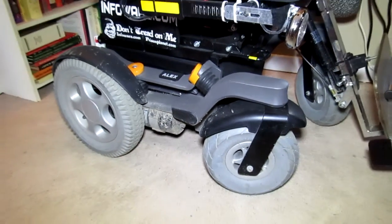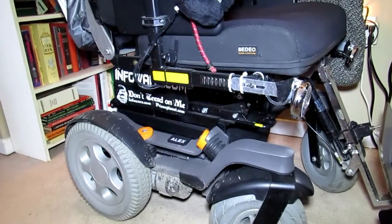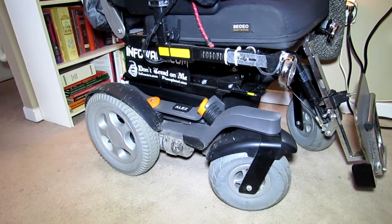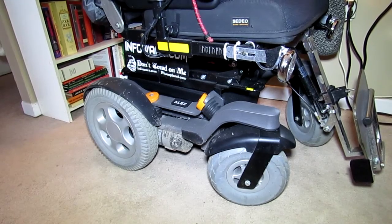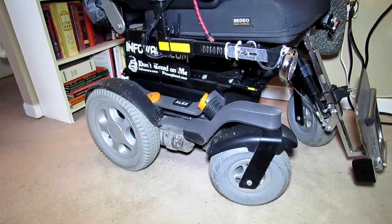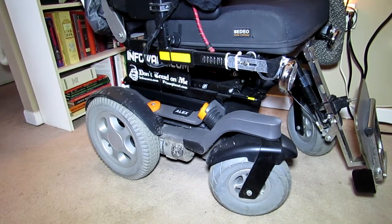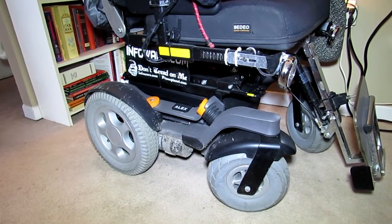We have serious design flaws in this chair, and there are other problems I'll cover in another video. One of the reasons this is happening is because unlike Europe and the USA, Canada has no rules, regulations, licensing, inspections, or certification — accountability doesn't exist. You become disabled and you're on your own. I fought for years to get this more modern wheelchair so I could ride without horrific pain. I have a broken spine with my T8 vertebra compressed by 90%, which means I'm essentially in two pieces. Being violently jolted could sever my spinal cord and leave me paralyzed.